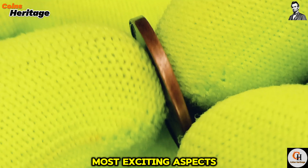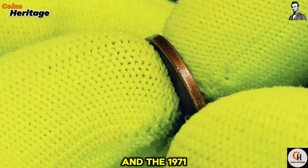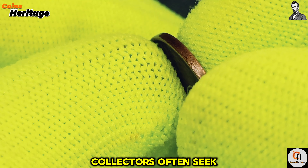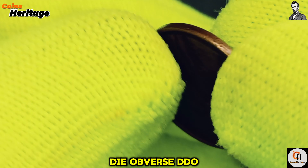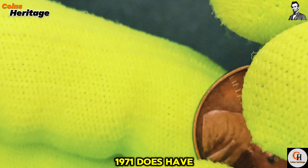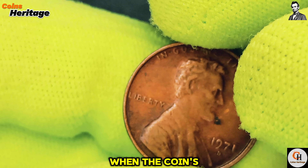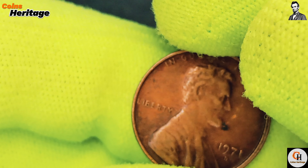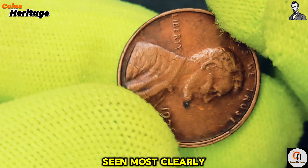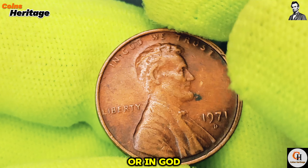One of the most exciting aspects of coin collecting is discovering varieties and errors, and the 1971 D Lincoln cent has its share of interesting features. One variety that collectors often seek out is the doubled-die obverse, or DDO. While not as prominent as in some other years, 1971 does have some reported instances of this error. A doubled-die occurs when the coin's design is struck more than once by the die, leading to a slightly offset image that appears doubled. This can be seen most clearly in the inscriptions on the obverse, such as Liberty or In God We Trust.